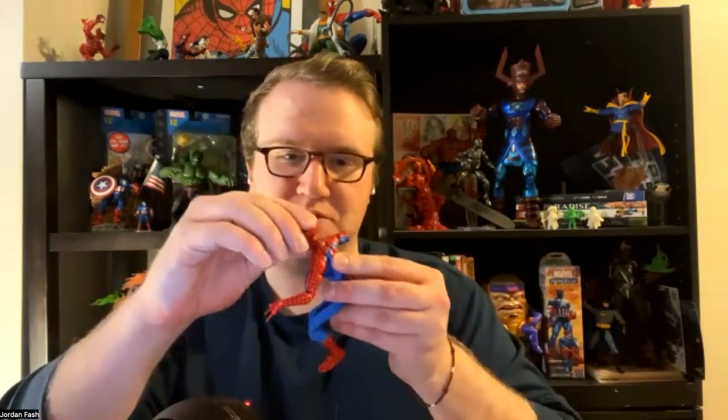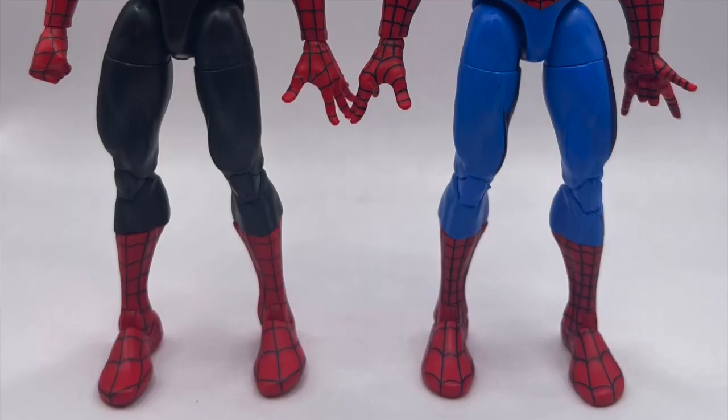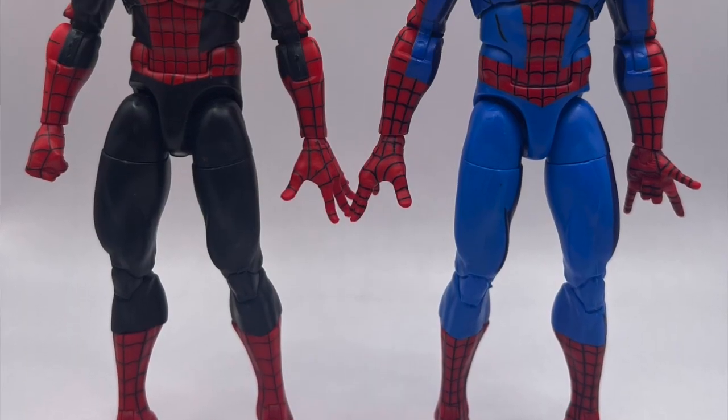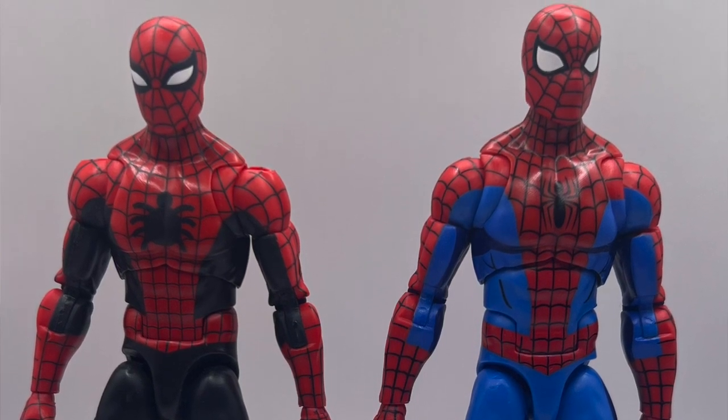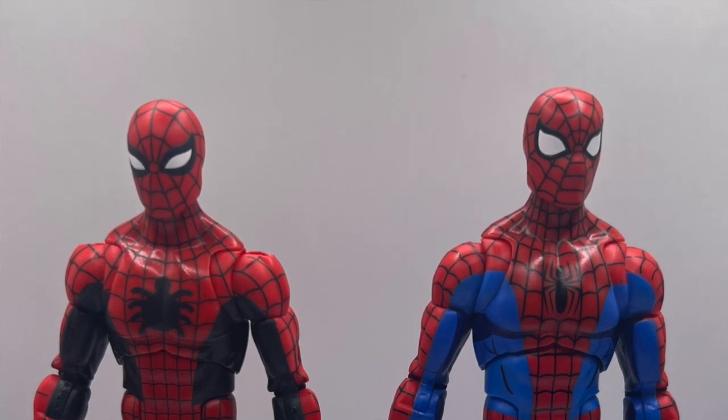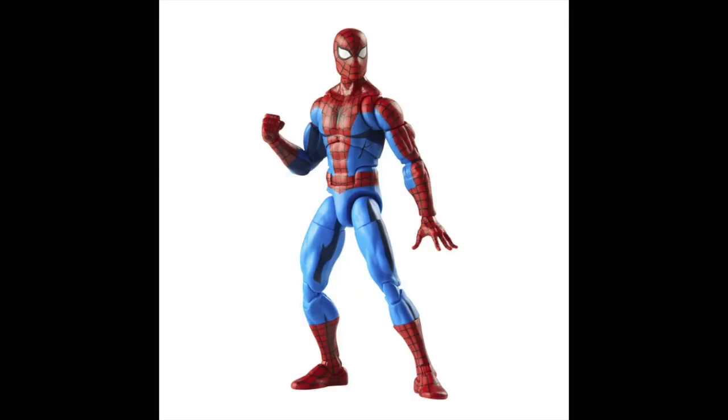I like the head sculpt a lot — I like these eyes for Spidey, I think that works pretty well. I enjoy the paint more on this one than I do with the Amazing Fantasy, personally. This one is a little better than that for me. I don't think I'm sold on this body for Spidey, though, because I think when he's smaller, he should also be taller — that rhymed.